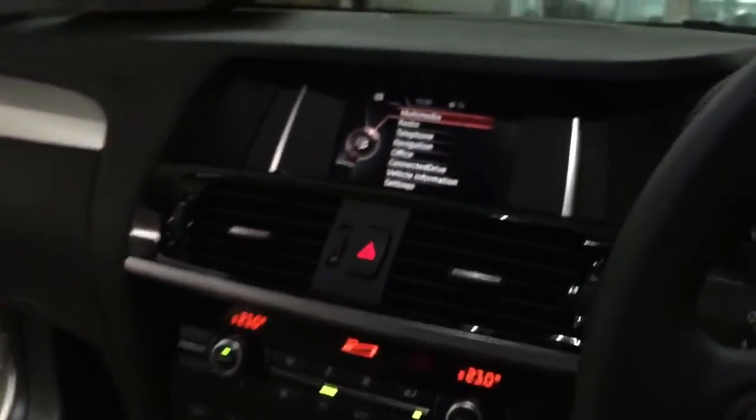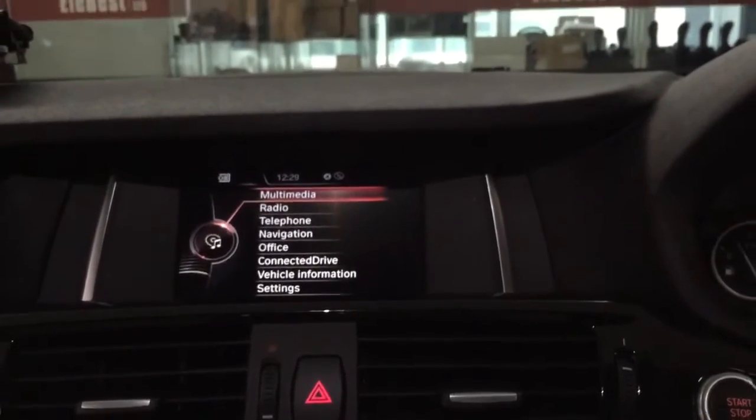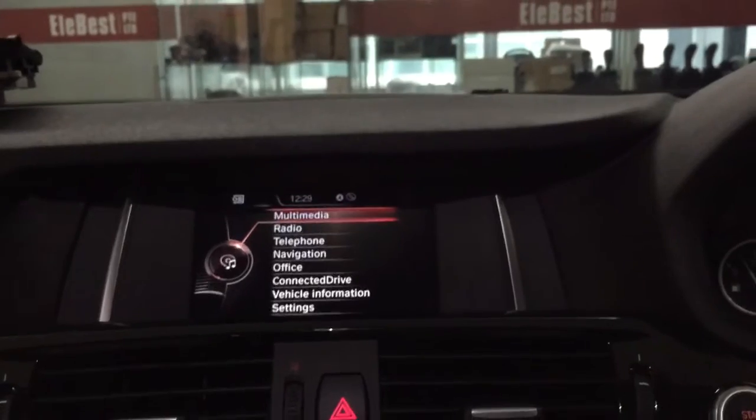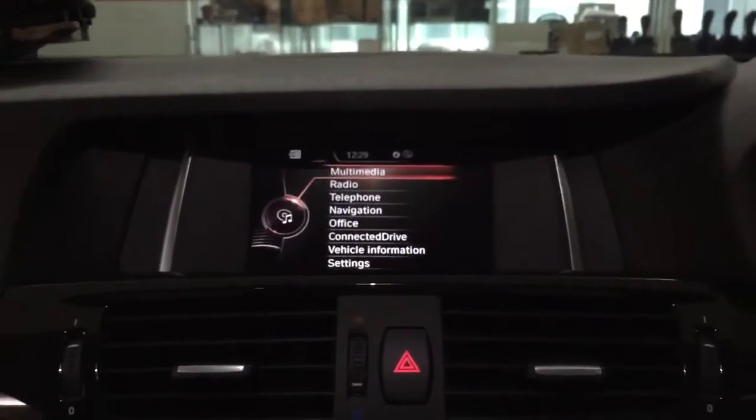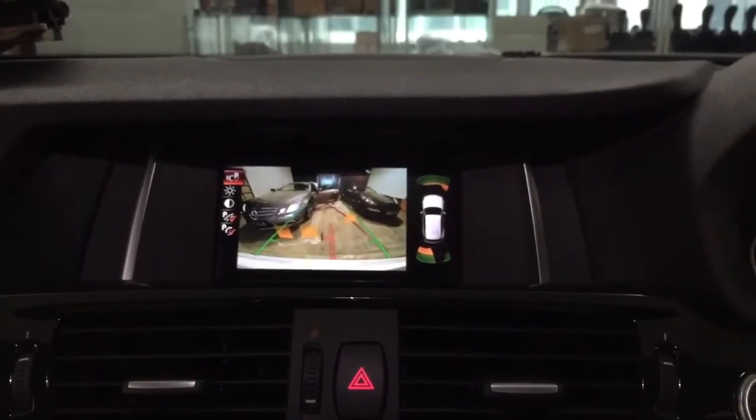The original screen is a smaller one, which is a 6.5 inch screen. We turn on the engine, engage the reverse gear, and see how it works. Yes, the reverse camera is working.